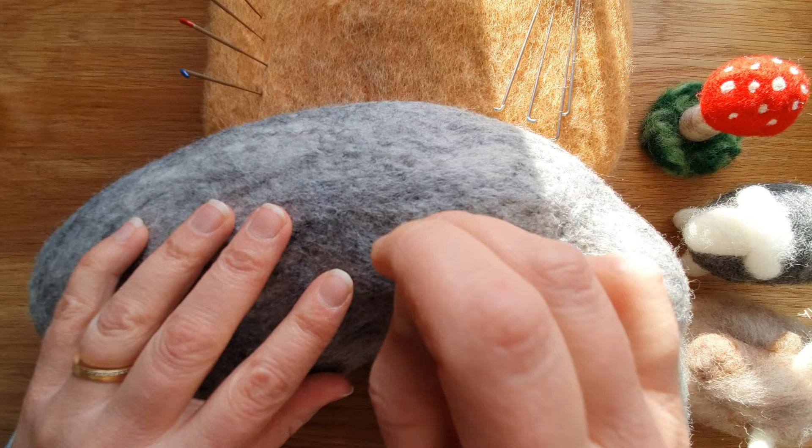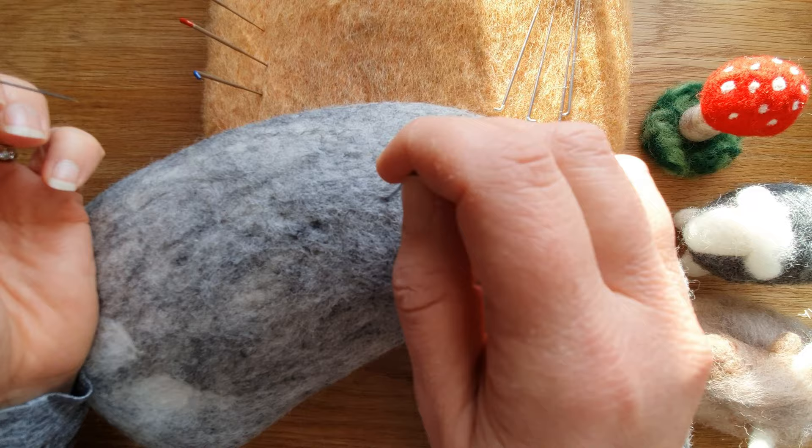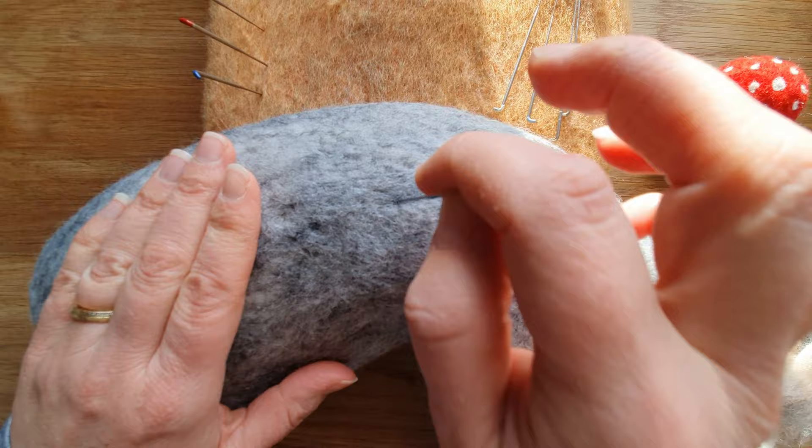Getting the surface nice and smooth — the big needle takes more resistance, the thin one goes in really easily. I'm really having to push the big one in. This is how you can tell by feel: if it's going easily into the wool, it's probably a finer needle.